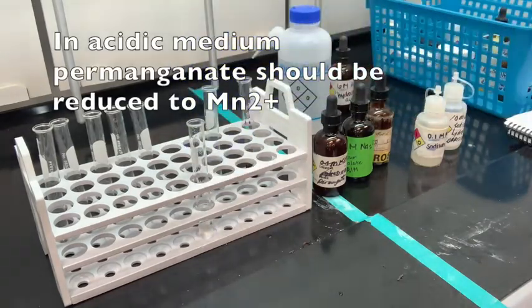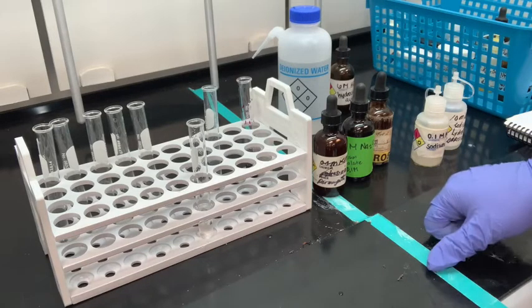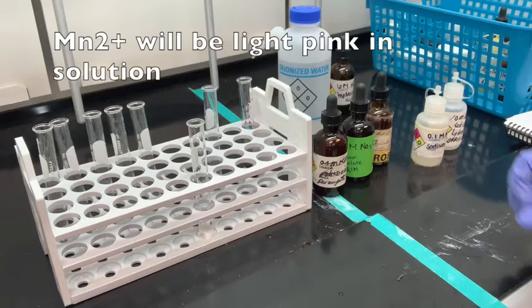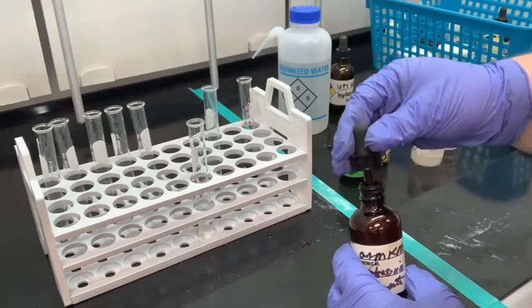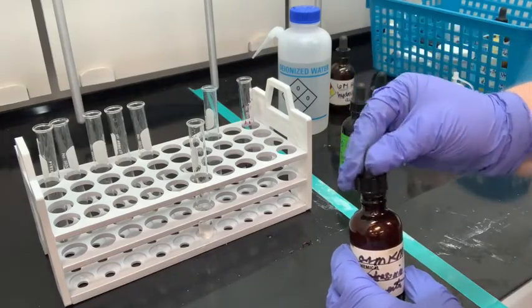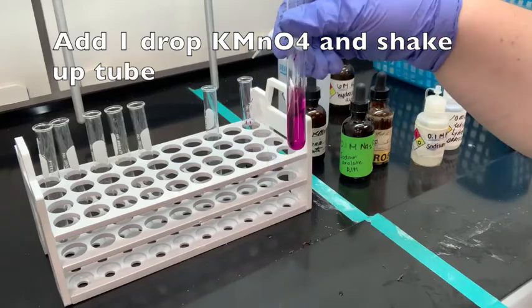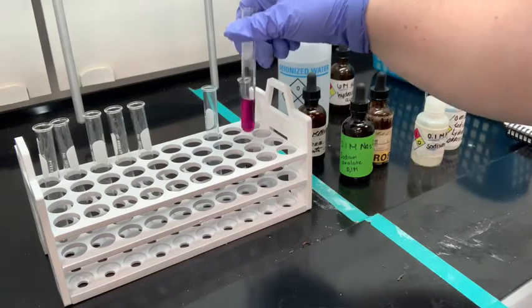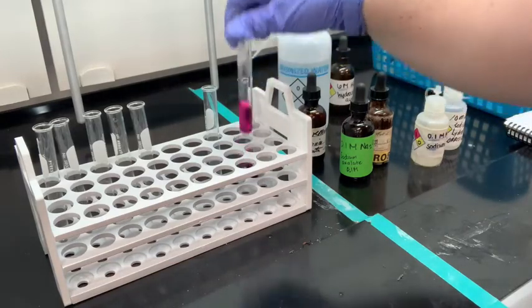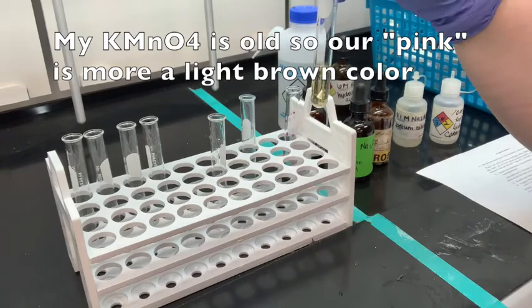In acidic medium, which is our sulfuric acid, the potassium permanganate should be reduced to the manganese 2-plus ion, which has a light pink color. After adding the acid, we're going to add one drop of potassium permanganate and let it react. We're going to move on to the next reaction and come back to check if it turns light pink.